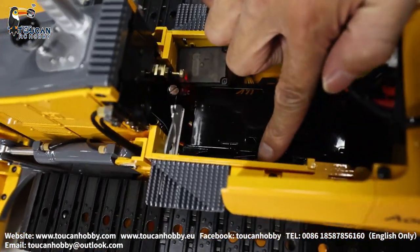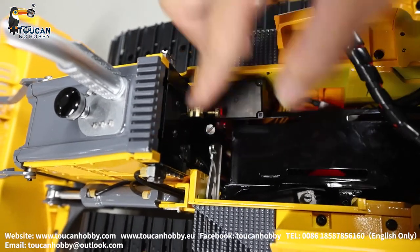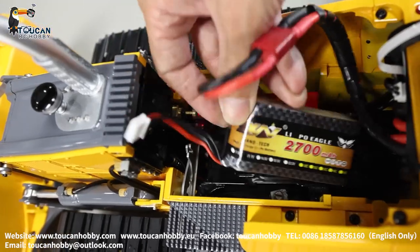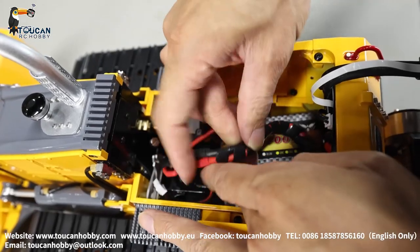So there's the volume switch, pressure release valve, and oil tank — here we're filling up the oil. Put it back. There's the receiver. Go back and let's operate it.